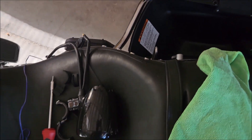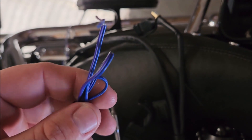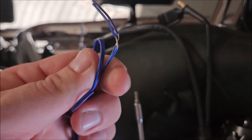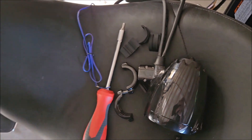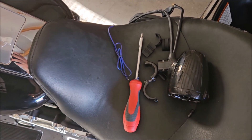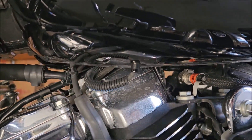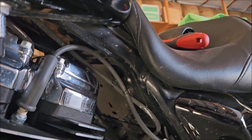I'd recommend getting a screwdriver if you need it. The purple wire is for your blinkers — I'm not going to mess with that since I'm not an electrician. The power cables will most likely be ran up and under the tank, zip tied along the frame, and I'll take the seat off to run the battery cables.